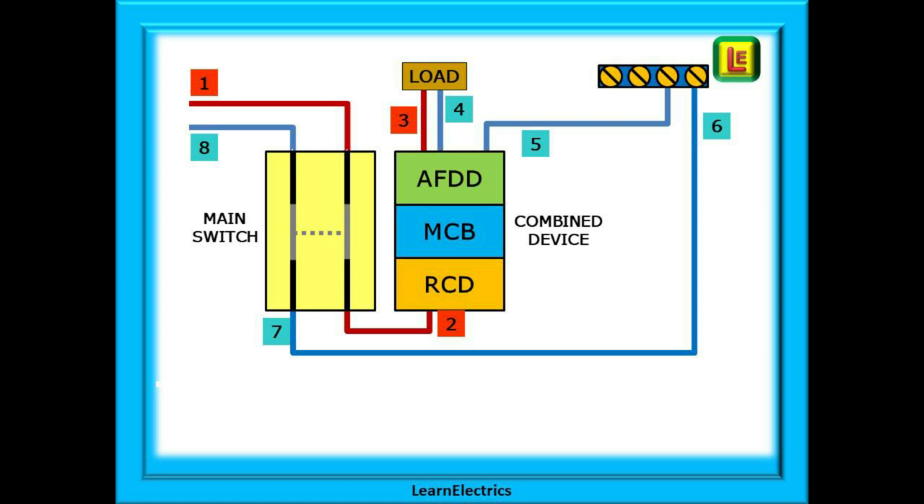It passes through the device and, provided it is within the normal ratings, the current will leave at point three — the line out terminal — and go to the load, whether this is lighting, sockets, or whatever. It will then pass through the load, lighting the light, powering the kettle, etc. It leaves the load at point number four and returns to the AFDD at the neutral terminal. Then it leaves the AFDD on the pre-wired neutral tail at point five to go to the main neutral bar. From the neutral bar at point six it travels to the neutral terminal of the main switch at point seven, through the main switch and out of the installation at point eight. That is a complete circuit through the AFDD from the point of entry to the installation to its exit.